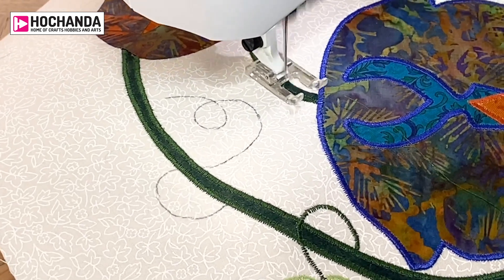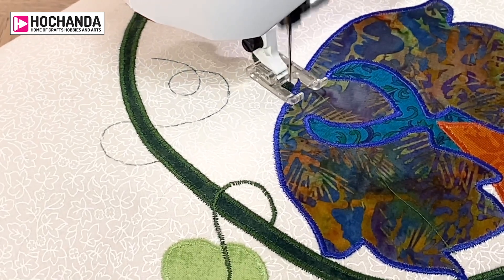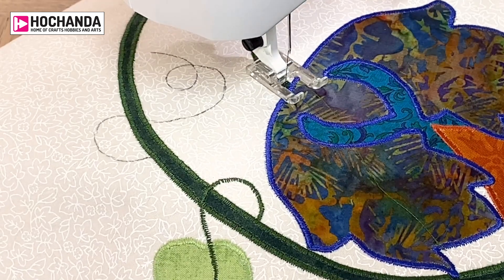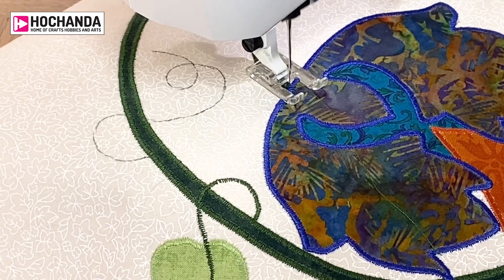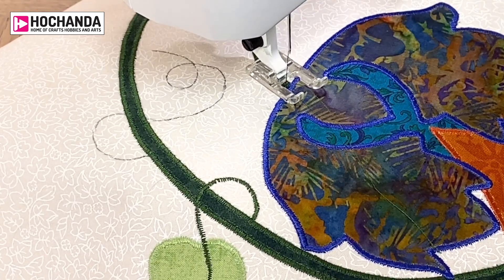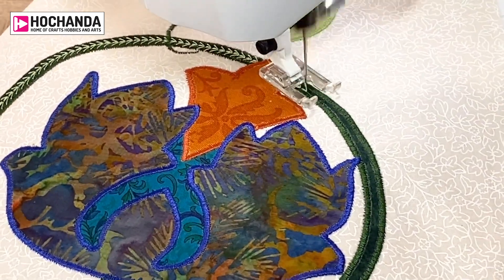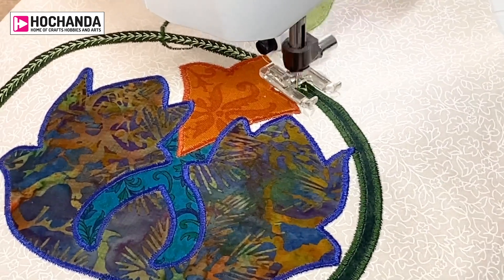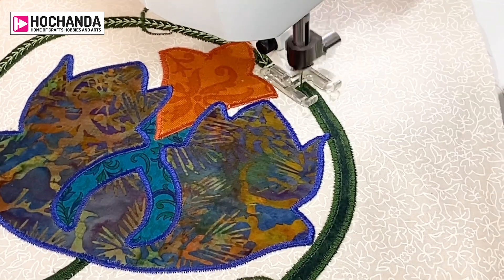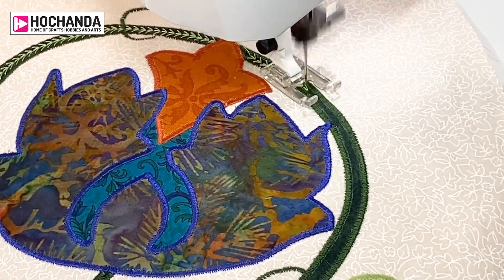You get a much smoother finish if you do it like that and get a good speed going on your machine. Go slow when you get to the end — that's why you really need a foot control. If you don't have a foot control you can't go slow when you get to the end. Try to keep it going down the middle of your piece. It's covering the satin stitches a bit at the sides — now I'm going around the bend so you need to go quite slowly.